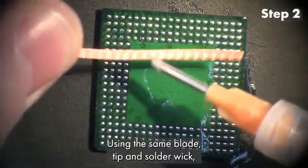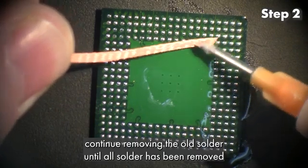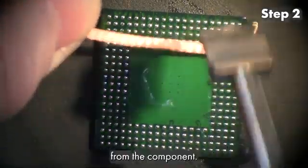Step 2. Using the same blade tip and solder wick, continue removing the old solder until all solder has been removed from the component.